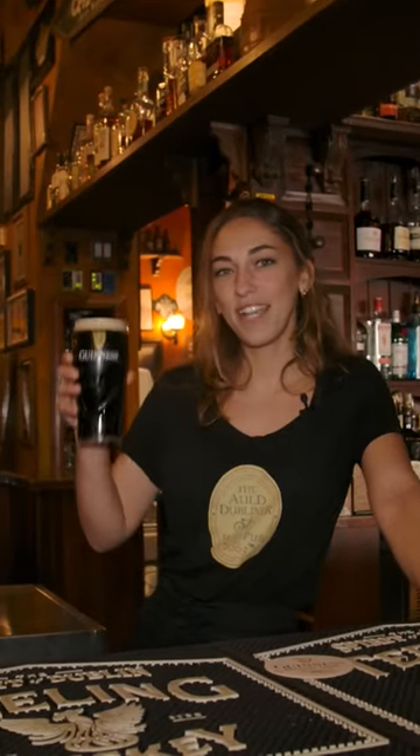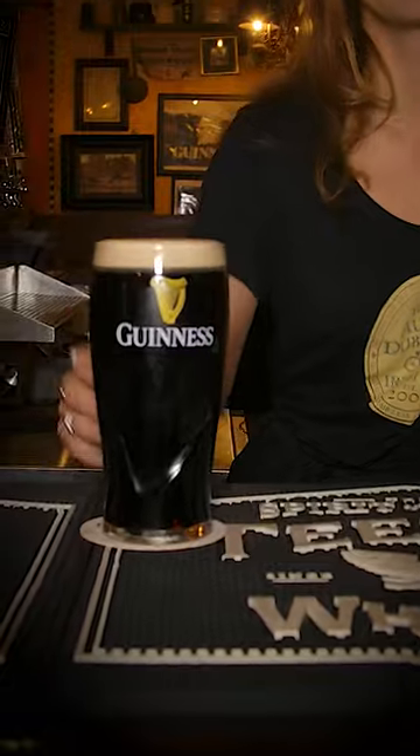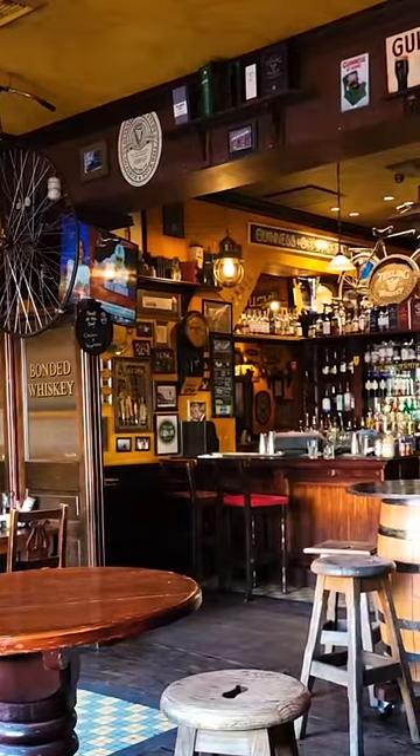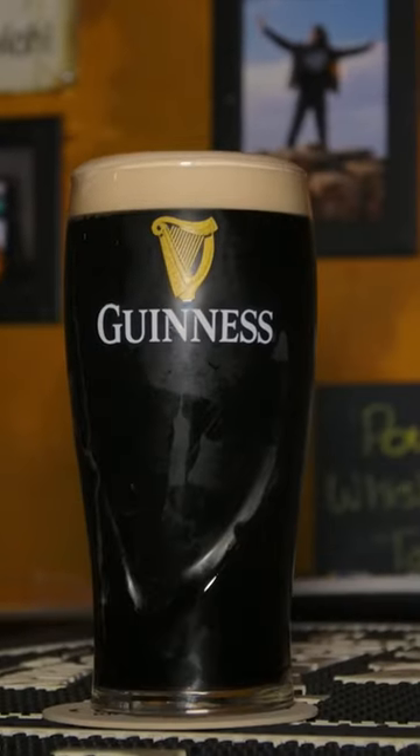Welcome to The Dub. My name is Carly and today I'm gonna show you how to pour a perfect pint of Guinness. The Dubliner was actually built in Ireland and reassembled and brought right here to Long Beach. Folks love to come in and enjoy a pint of our Guinness — really lovely, velvety smooth beer.